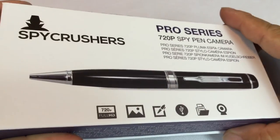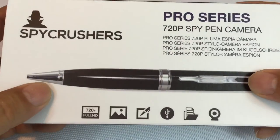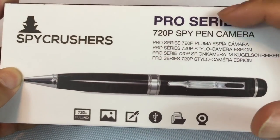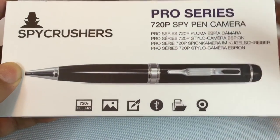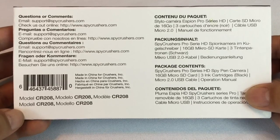Who didn't want to be like James Bond? When I'm cruising in my tuxedo in an Aston Martin, I often wish I had a spy camera. So I was stoked to see this one. It's by Spy Crushers. It's a Pro Series spy pen camera and it's in 720p, so you get HD — not 1080p — but I wanted to unbox it here for you because I will test it out and show you some video.